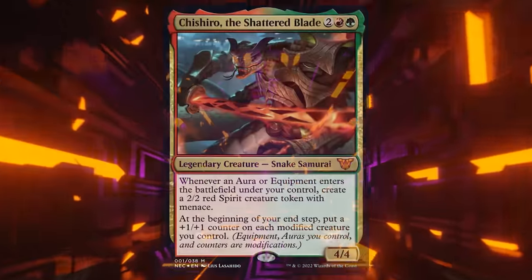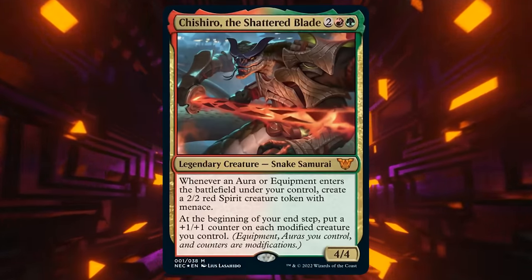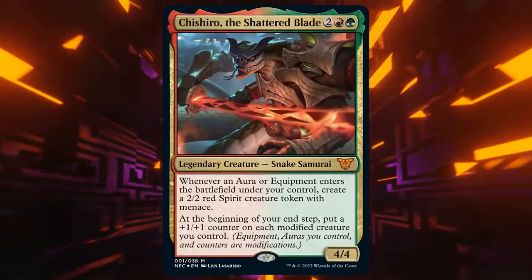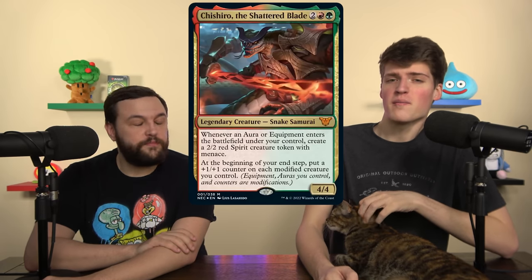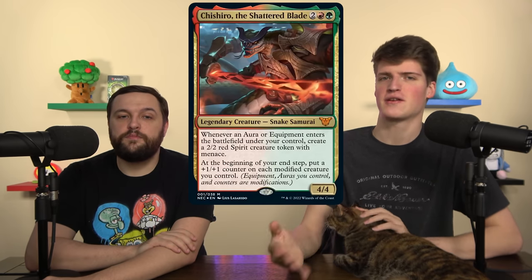Before we upgrade anything, we have to read the commander. The commander is Chishiro, the Shattered Blade — two green-red for a Legendary Creature, 4/4. Whenever an aura or equipment enters the battlefield under your control, create a 2/2 red spirit with Menace. At the beginning of your end step, put a +1/+1 counter on each modified creature you control.